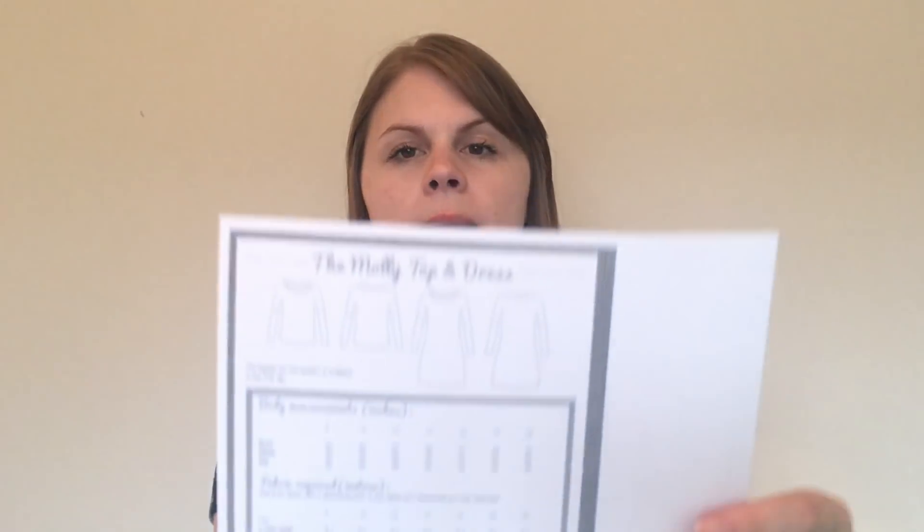The other patterns are from the Sew Over It capsule wardrobe City Break collection. There are a few patterns in there that I thought I'd like to make — ones that would also develop my skills, which is what I'm looking for from patterns now. I'll be doing videos about each of these items as I make them over the summer and during September.